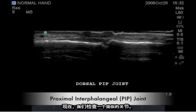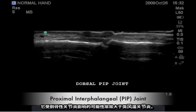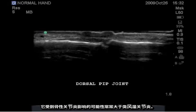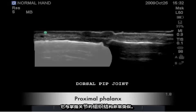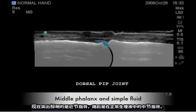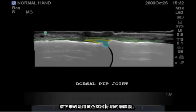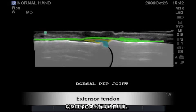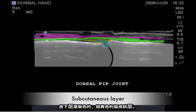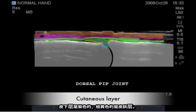We will now look at a similar joint, the proximal interphalangeal joint or the PIP joint, which is distal to the metacarpophalangeal joint and more commonly affected by osteoarthritis than rheumatoid arthritis. It has very similar construction to the MCP joint. Highlighted here is the proximal phalanx followed by the middle phalanx, the normal physiologic fluid, the synovial capsule highlighted in yellow, and the extensor tendon highlighted in green. The subcutaneous layer in purple and the orange cutaneous layer.